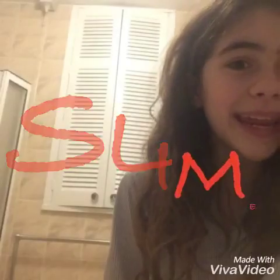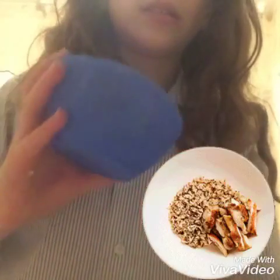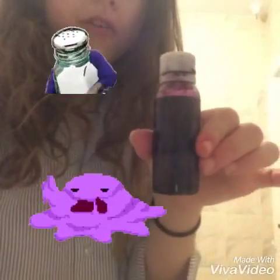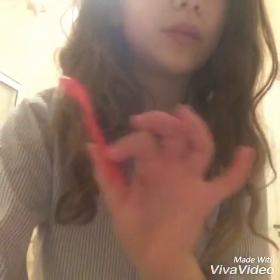So in this video we're going to be making slime! The ingredients are: a bowl to put it in, salt, and food coloring — I got a purple one. Food coloring is optional though, you don't need to use it if you don't want to. And something to mix it with — I've got this little mini spoon, which is good for mixing slime.